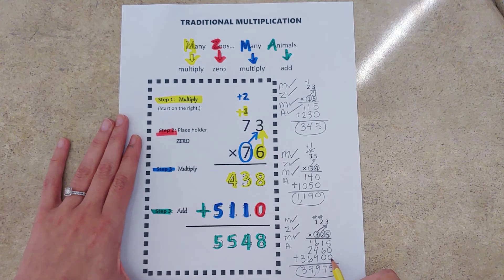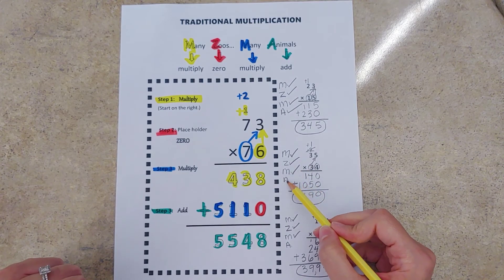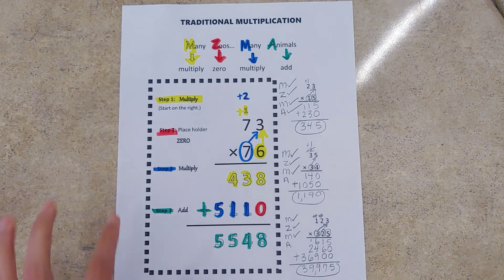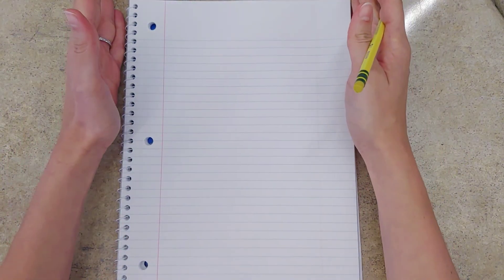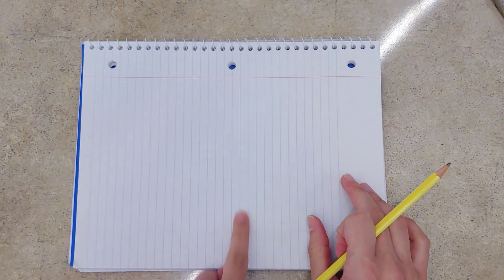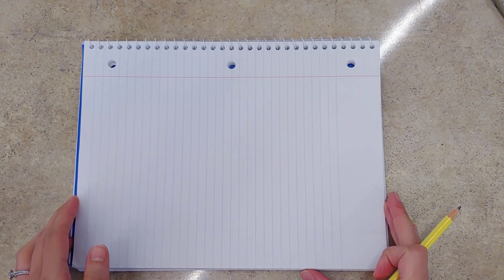We just had an extra step because we had a hundreds digit to multiply. I definitely encourage you to utilize Many Zoos Many Animals as a checklist if you're first getting started. I have another little nugget for you: if you find yourself having trouble with organization and maybe some messy work, my biggest suggestion is to utilize notebook paper — but instead of using it normally, turn it sideways so that you've got horizontal lines to help keep your numbers lined up. For example, let's do 36 times 53.